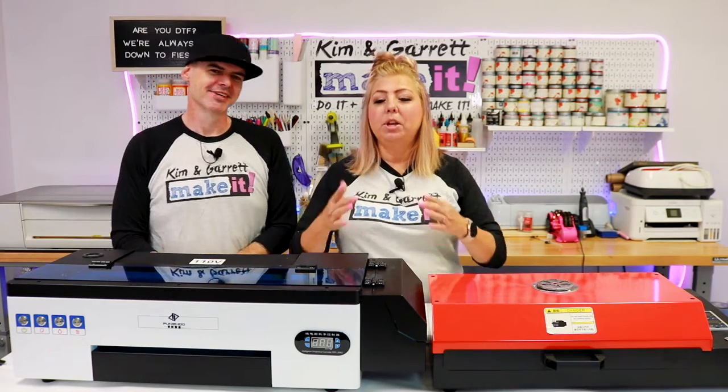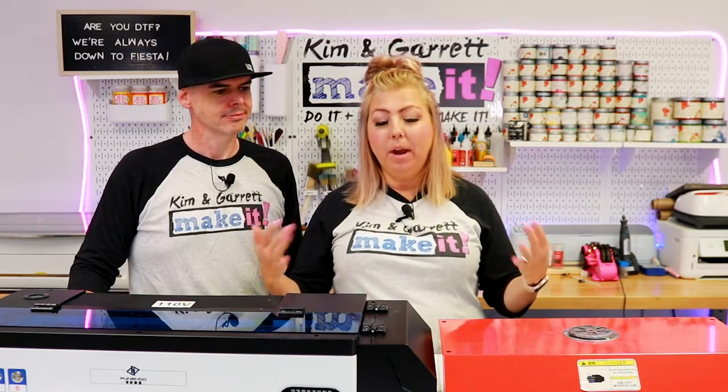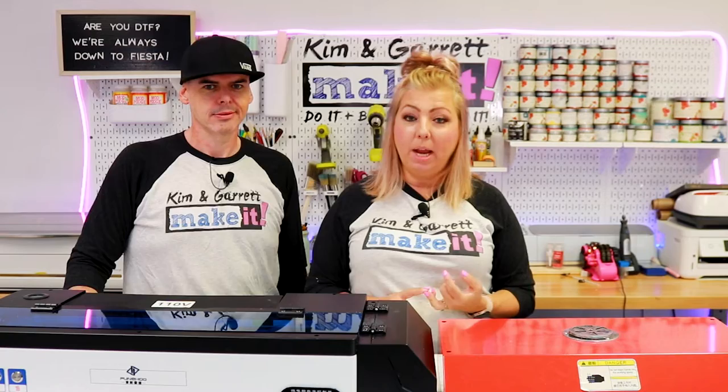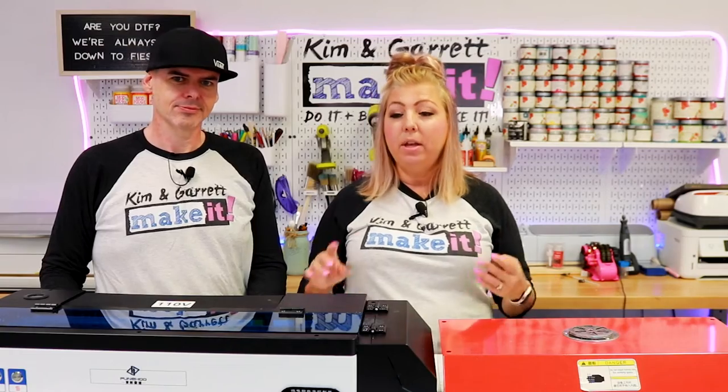So can you run a business with it? I wouldn't run a business around this setup alone, but I think it's a great tool to add to an existing business. It takes about 15 minutes to print, add the adhesive, and bake it — so you can do about four prints an hour. In an eight-hour day, that's about 32 prints. It's not a fast process, but 32 prints is nothing to shake a stick at.